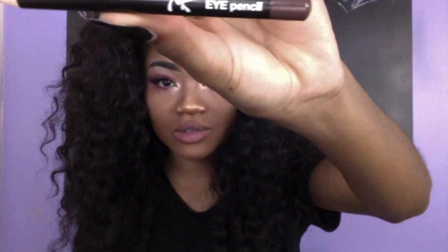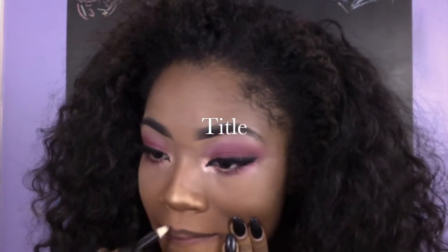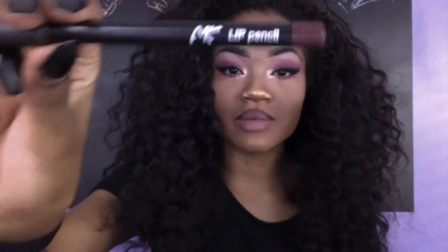I'm gonna go over my top lip with an MK lip pencil — it's brown. I'm gonna do my top with a darker color. Top liner looks like I have a mustache. For the bottom one, I'm gonna go with again an MK lip pencil and it's sort of burgundy purple — they almost look the same.